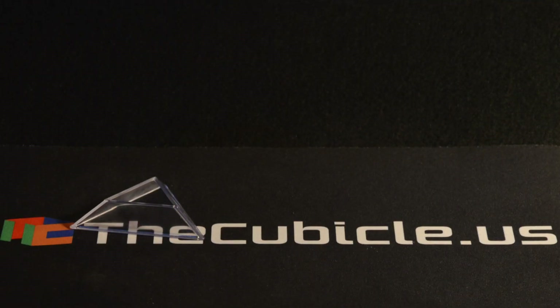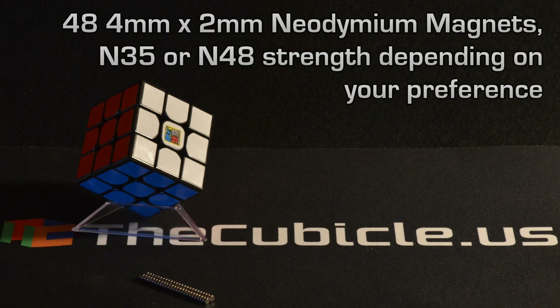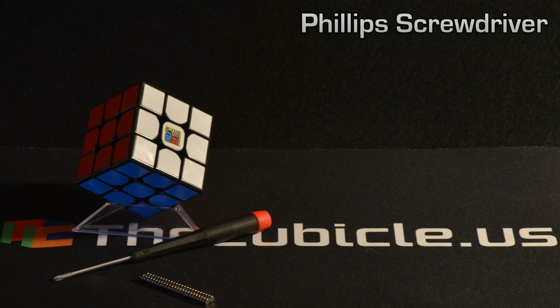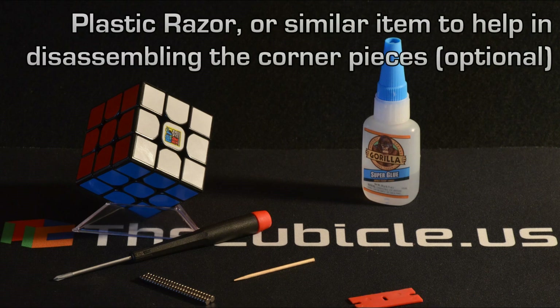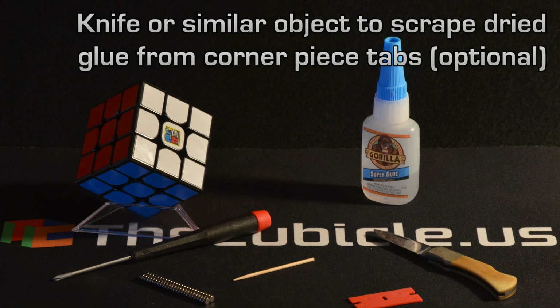Here are the things you'll need for this project. Of course, you'll need the cube — an MF3RS. You'll need 48 magnets; I'm using grade N48 4mm by 2mm neodymium magnets. You'll need a Phillips screwdriver to disassemble the cube, and your favorite adhesive — I'm using Gorilla Brand Super Glue. You'll need something to apply the glue with, like a wooden stick or a toothpick with the end clipped off. You might need a plastic razor blade to help get between the corner piece thirds during disassembly, and a sharp knife to scrape off any dried glue from the inside tabs.